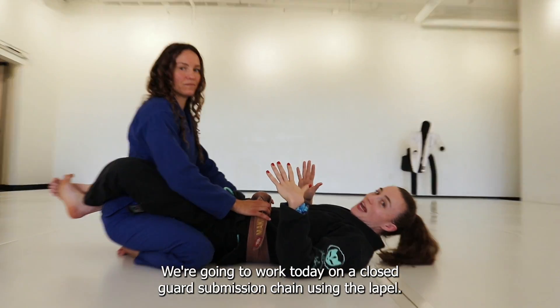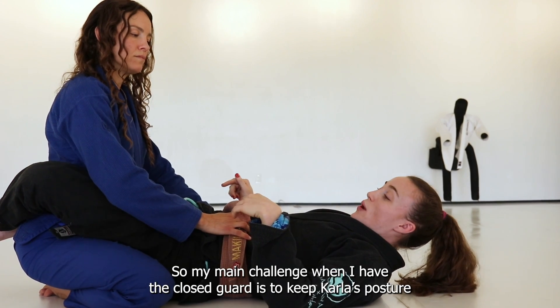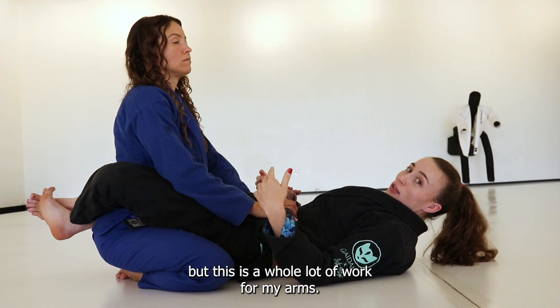Hey everyone, we're going to work today on a closed guard submission chain using the lapel. My main challenge when I have the closed guard is to keep Carlos' posture broken. I can try to reach up and yank her down, but this is a whole lot of work for my arms.